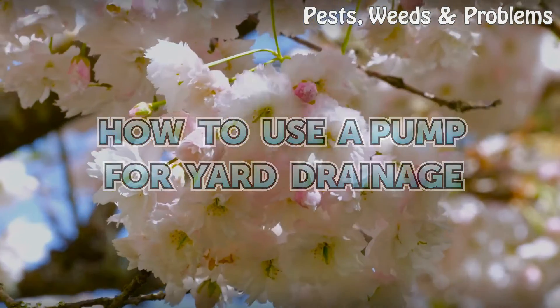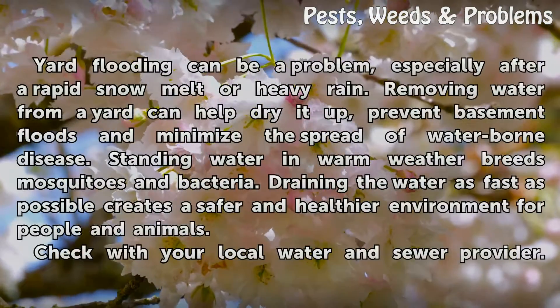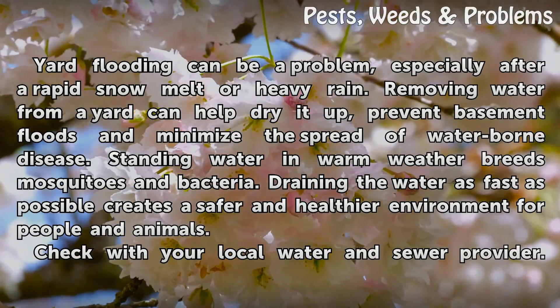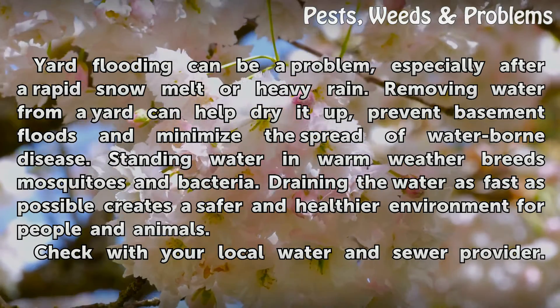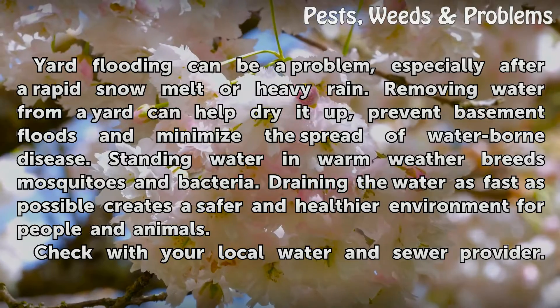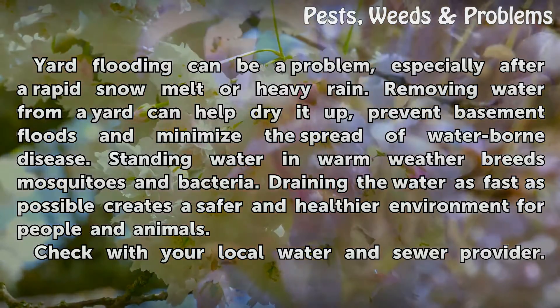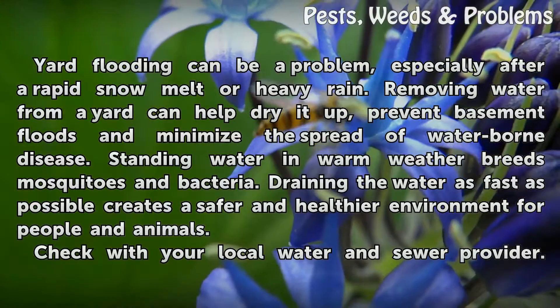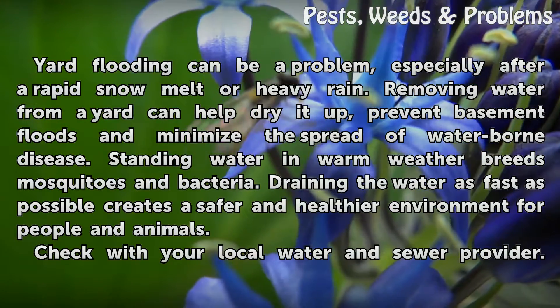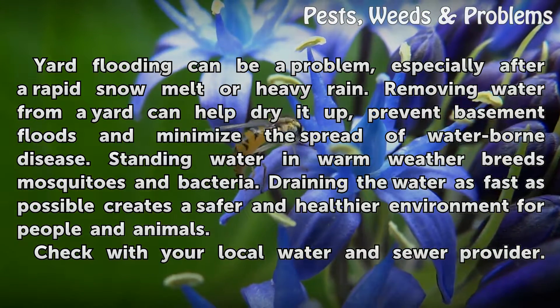How to use a pump for yard drainage. Yard flooding can be a problem, especially after a rapid snow melt or heavy rain. Removing water from a yard can help dry it up, prevent basement floods, and minimize the spread of waterborne disease. Standing water in warm weather breeds mosquitoes and bacteria. Draining the water as fast as possible creates a safer and healthier environment for people and animals.